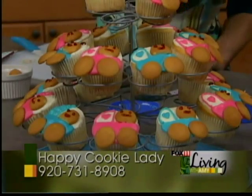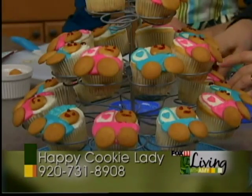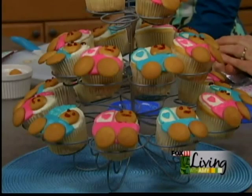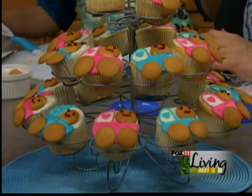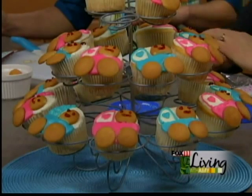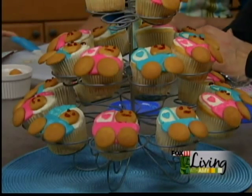Really cute ideas. The recipes we did on the show today — the deviled eggs, the cookies, and those fun wraps we did at the beginning of the show — you can all find on our website, fox11online.com. Click on the living tab and recipes, and they'll be right there. If you need favors or treats for your next baby shower, find Christine on Facebook — happy, and then cookie lady is the last name. That's probably the easiest way to get a hold of me.